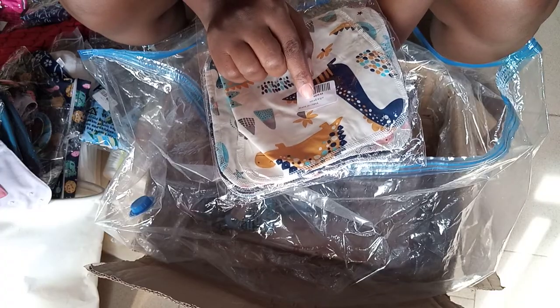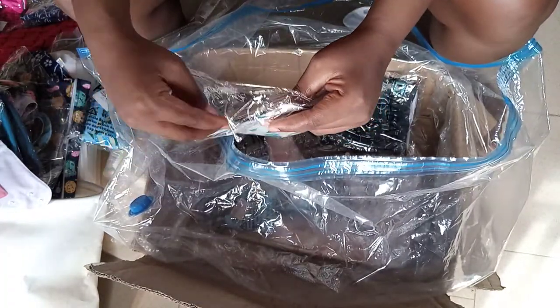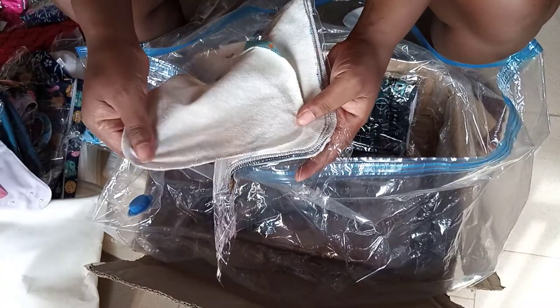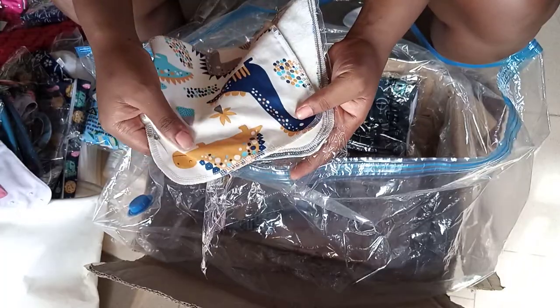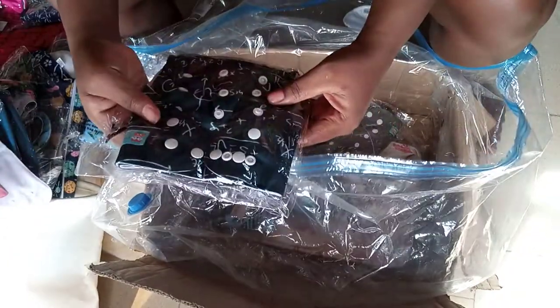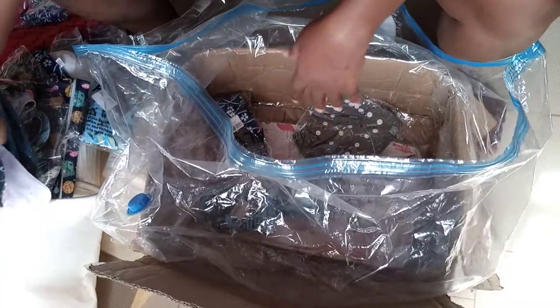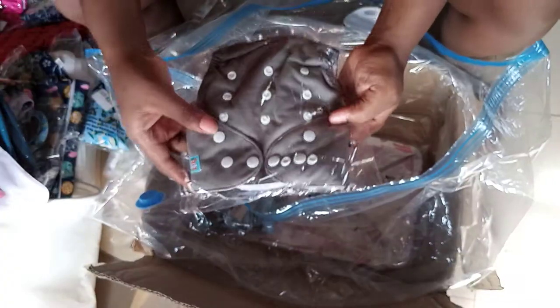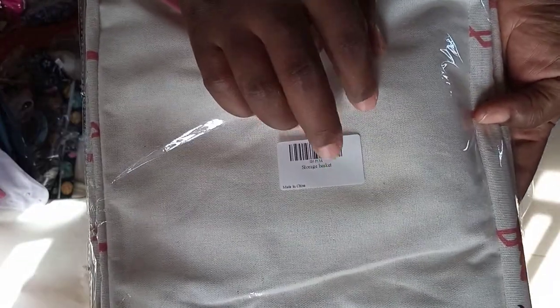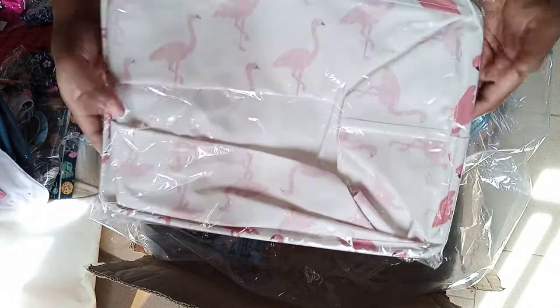This one says 'small wipes' — I didn't order this, I think this is a gift too! It's beautiful — small wipes as a gift from them. Thank you so much, Alva! This ash color one is still fine. And I have another gift — storage baskets! This is a small storage basket, not as big as the other one. This was a gift from them and I'm so happy.